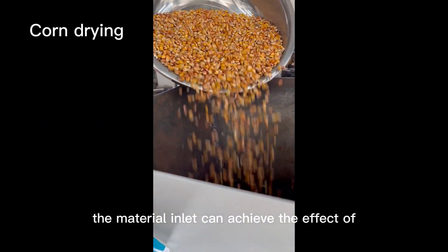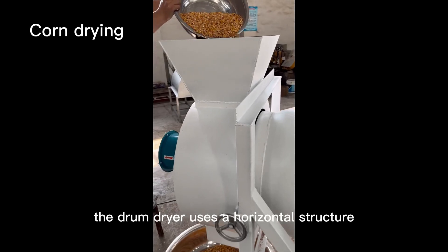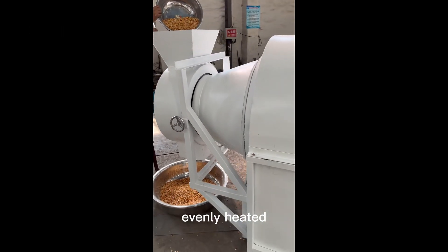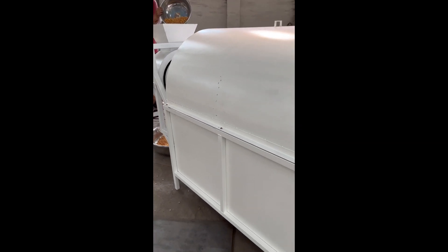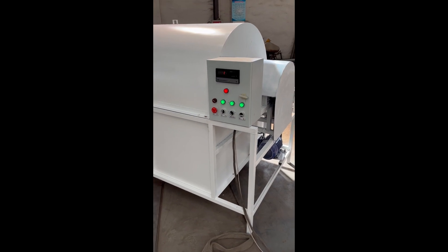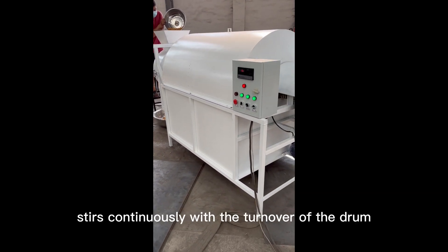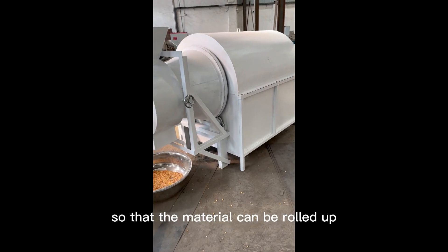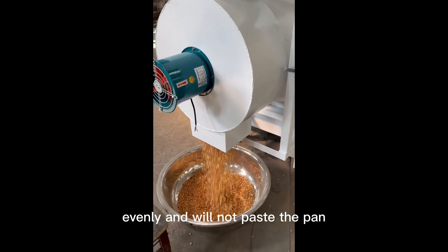The motor is equipped with forward and reverse converters and temperature regulators. The material inlet can achieve the effect of feeding and discharging. The Drum Dryer uses a horizontal structure, which makes the material evenly heated, and also has a very good thermal insulation function. The dryer barrel rotates automatically. The lifting plate installed on the inner wall of the drum stirs continuously with the turnover of the drum, so that the material can be rolled up, down, left and right to stir fry evenly, and will not paste the pan.